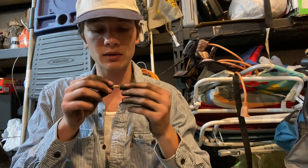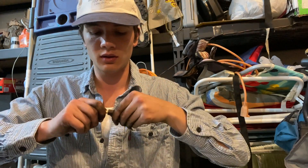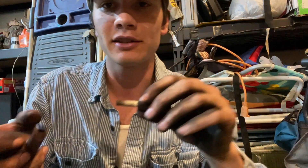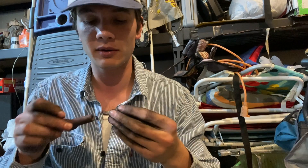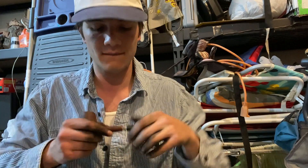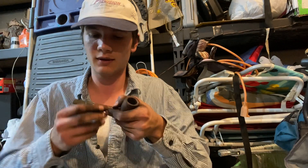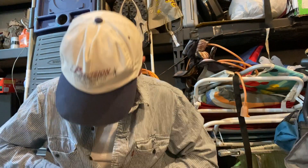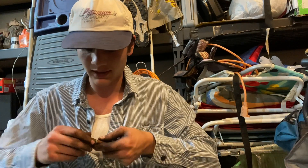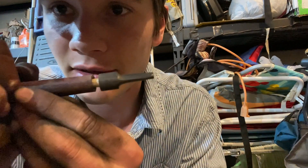So this is the moment of truth right here, bro. This is actually the first time I've put it together, I'm not even joking. I mean, that'll do it right there. I think it's actually too long. Well, that's best case scenario. I'll be right back — it's too long.